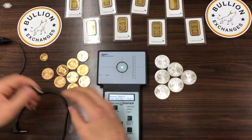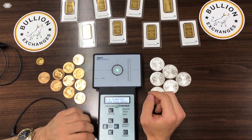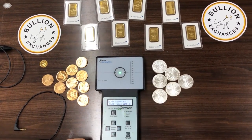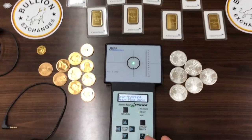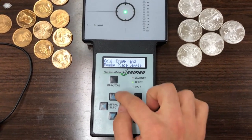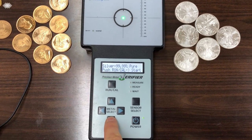Now I'm going to test some silver, because this machine doesn't just test gold — it also tests silver and other metals. The side-to-side arrows select the purity of the metal you're on, but to select a different metal altogether you go up or down. I'll press the down arrow and we should get to silver.